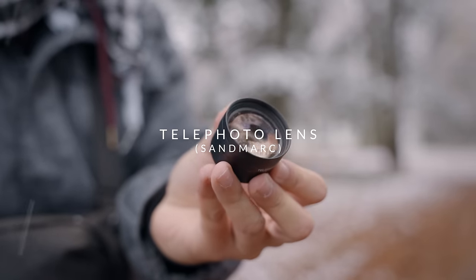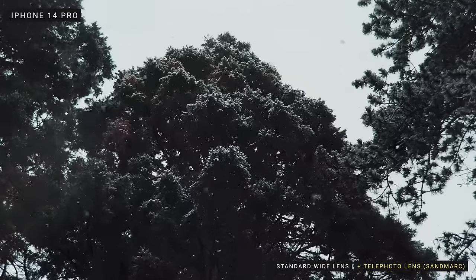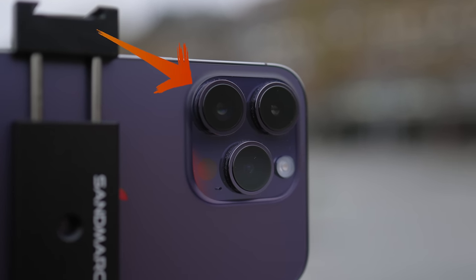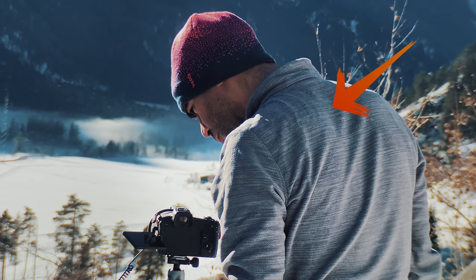The next thing I want to show you is the lenses I'm using. Starting with the telephoto lens — this is a great lens by Sandmarc. Sometimes I need to film a subject that might be too far away to physically get closer to, so this allows me to attach it onto my telephoto lens and get around 4.5x zoom. When filming in low light, the standard wide-angle lens is the best amongst all three, so you can attach the telephoto lens onto the main lens to preserve that quality, and you also get nice separation between the subject and background.